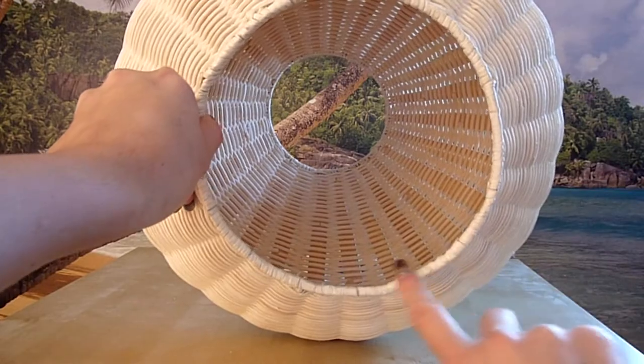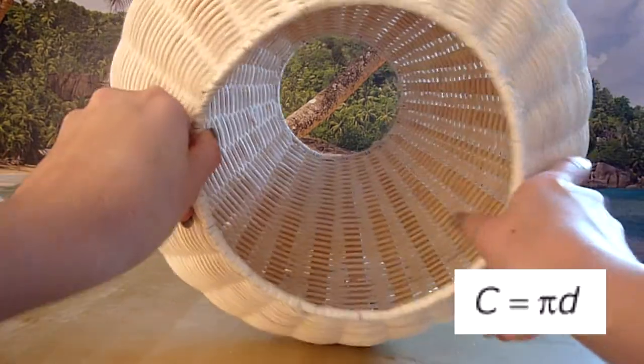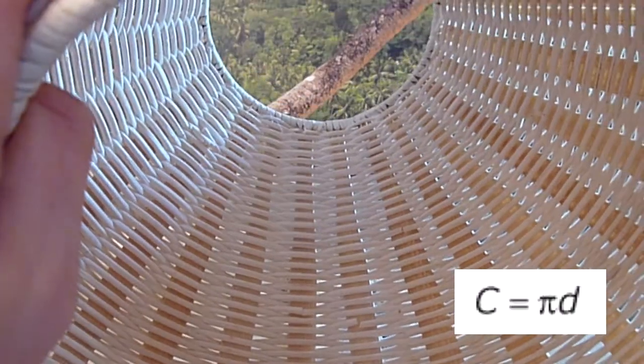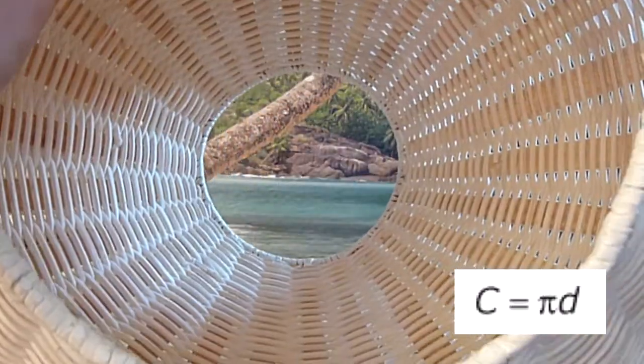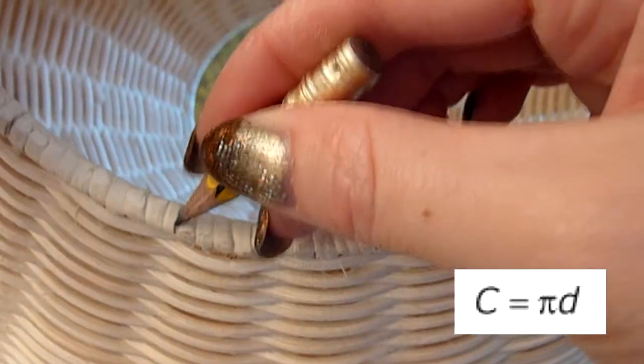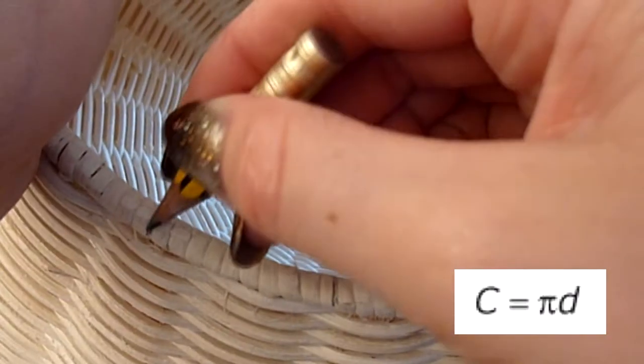Next step: measure the diameter of the circle at the bottom side of your lamp. This will be the first time you're using one of these geometrical math things outside of school. Multiply the diameter of the circle by pi and you have the circumference. Divide this by the number of your crystal shell chains and you know the distance between the chains.